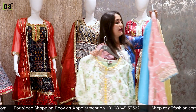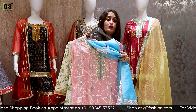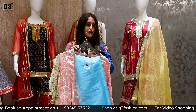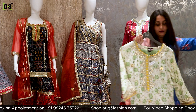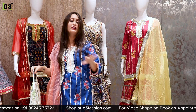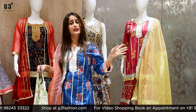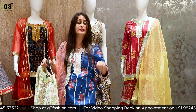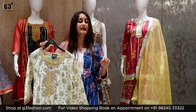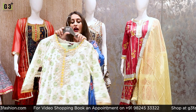The price of this pink sharara suit is Rs. 2,995. You will get it in sizes 38 to 42. I am also wearing a royal blue sharara suit which has a floral print, again with decoration, also priced at Rs. 2,995. Mostly all the sharara suits are Rs. 2,995, with some priced at 4,000 and 6,000.